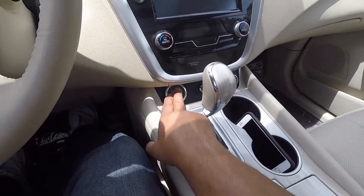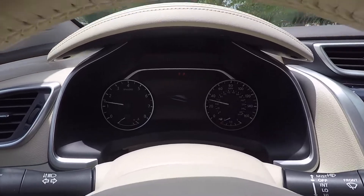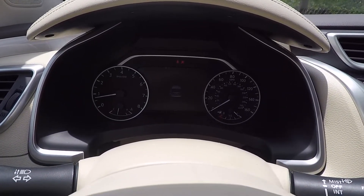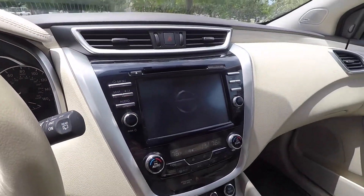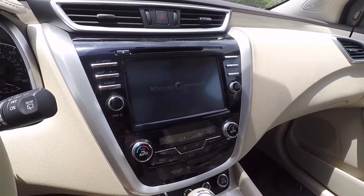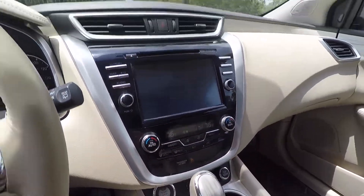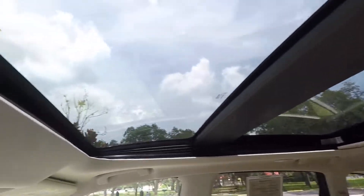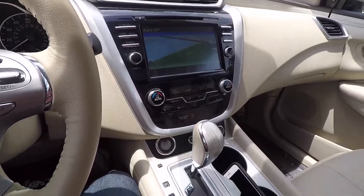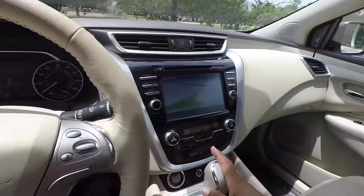The push-to-start is here. You have a nice seven-inch informational display right there, and a nice eight-inch touchscreen display along with your climate controls. You also have a nice panoramic sunroof, which is really nice — it lets in a lot of sun. Overall a very nice interior.